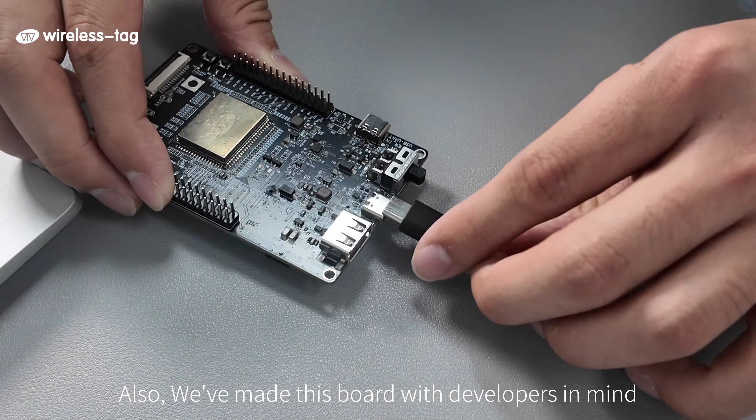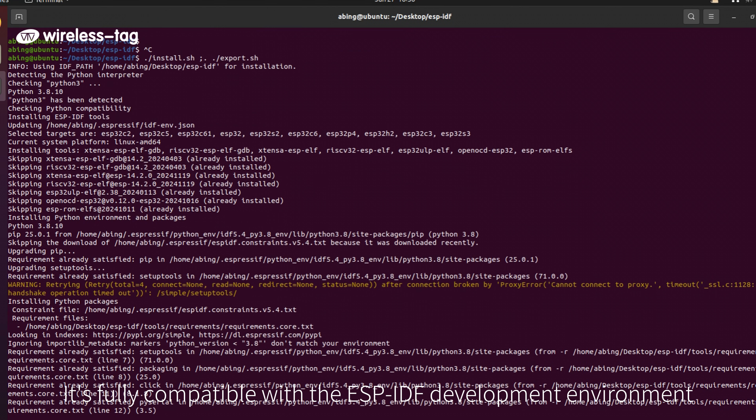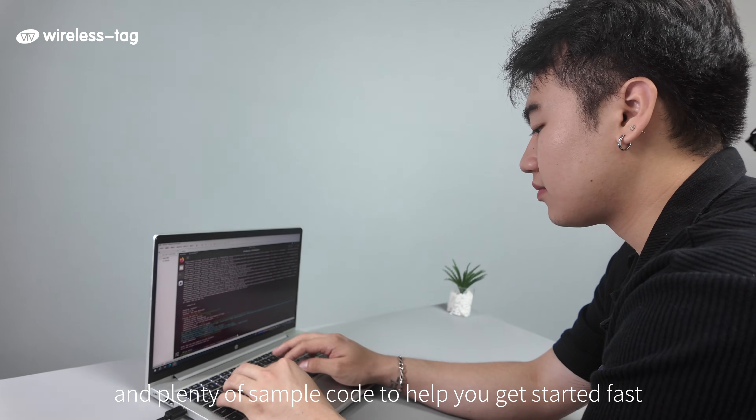Also, we have made this board with developers in mind. It's fully compatible with the ESP-IDF development environment, and comes with rich documentation and plenty of sample code to help you get started fast.